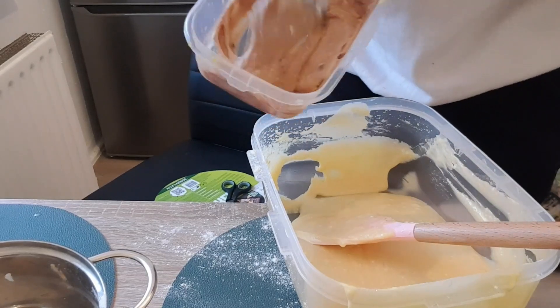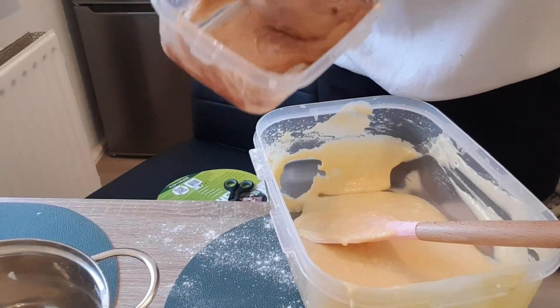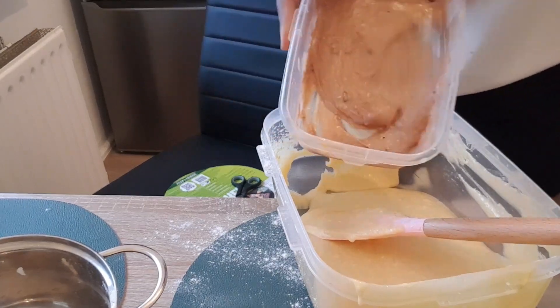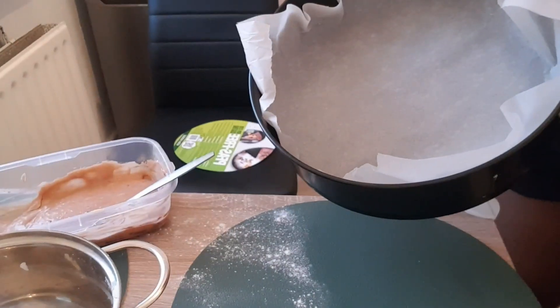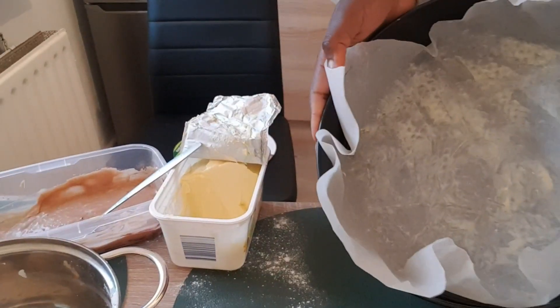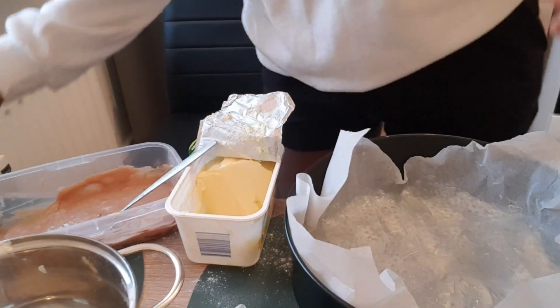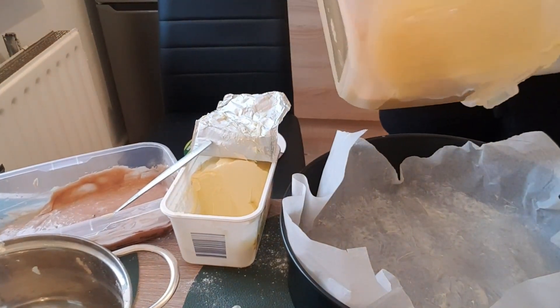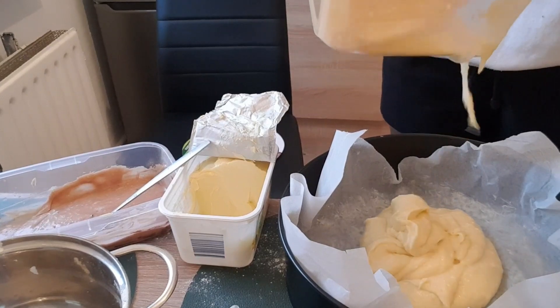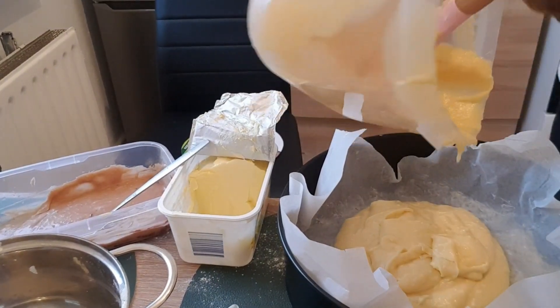I divided the batter and added coconut cocoa to one part. Then you go ahead and grease any kind of tray — if you have a pot, you can use a pot — and put in a paper greased with butter, then pour in your cake batter.